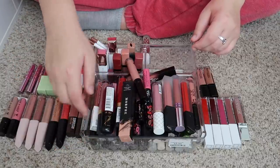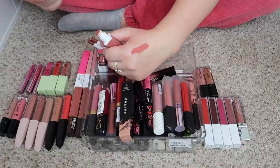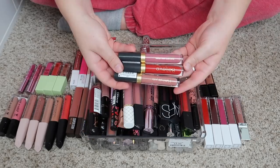Oh, I see another Ofra one — this one is actually really pretty, it's in the shade Baroque. I like that color, I'm going to keep that one.